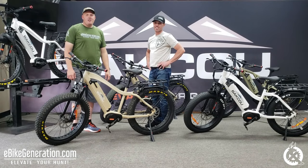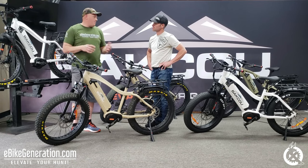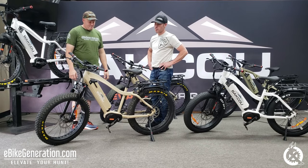Hey guys, it's Brock with E-Bike Generation. We're here at the Baku headquarters in northern Utah. We're so excited to be here. Brian is going to give us a rundown of the 2020 lineup. We're so excited to have Brock here from E-Bike Generation.